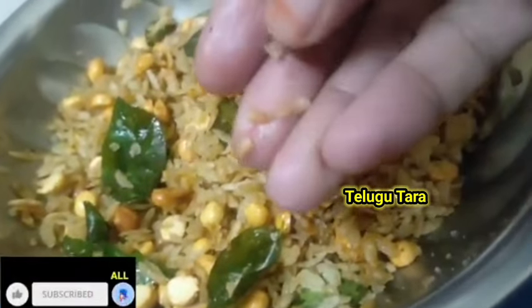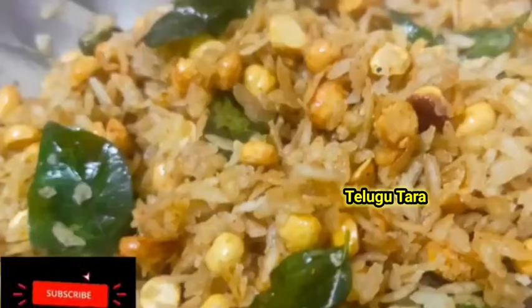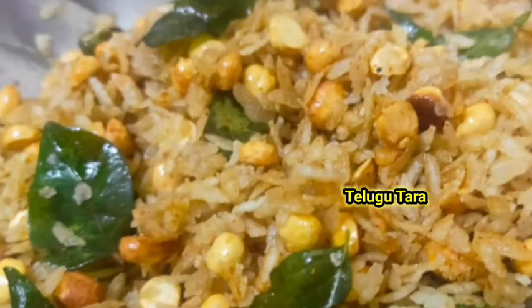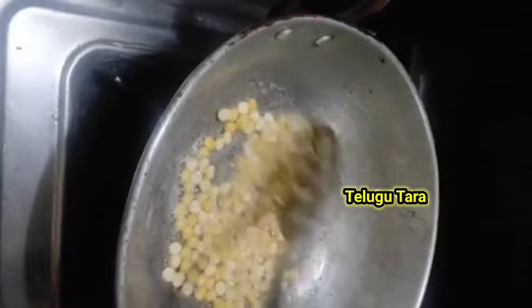I will explain the healthy evening snack. It's crispy and tasty, so it is healthy. You can also see this heavenly evening snack. Please like and subscribe to this channel.